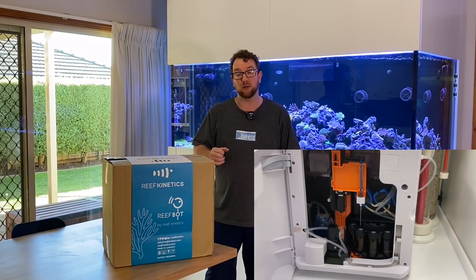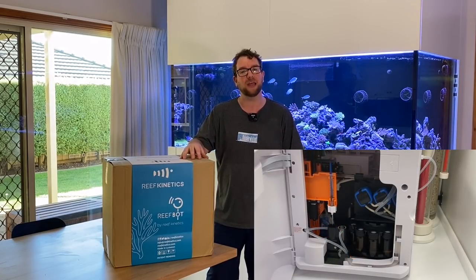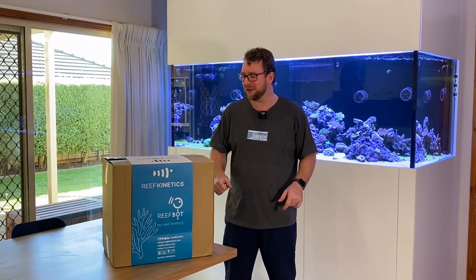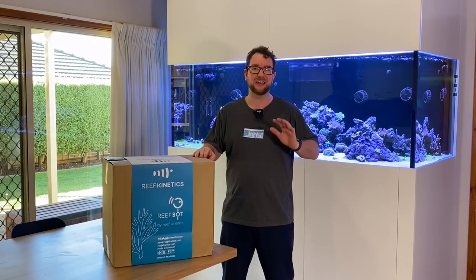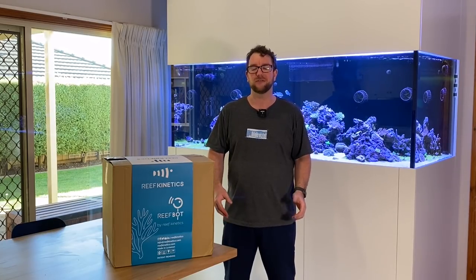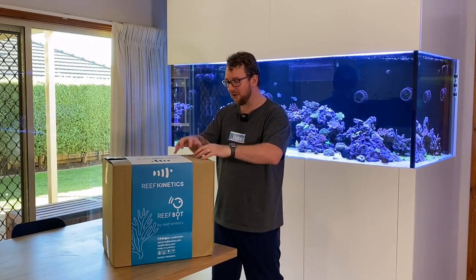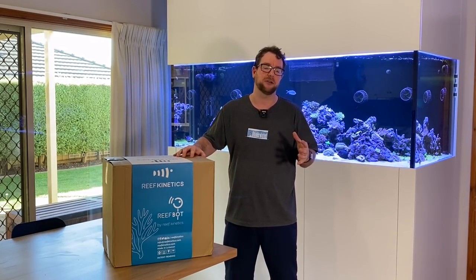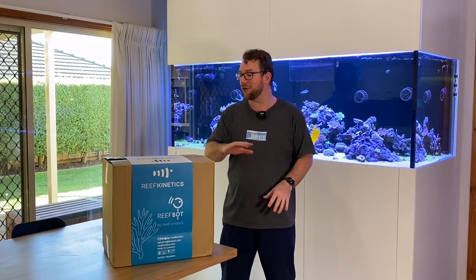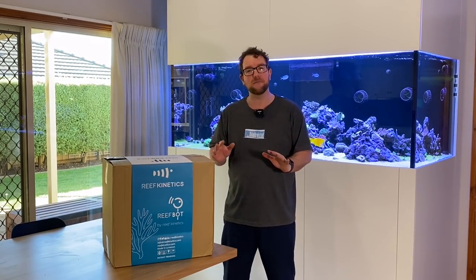Quite a few people pointed out that it looked like a slightly more refined and considerably more expensive version than this ReefBot here, and a couple of people said would you be interested in testing the ReefBot. I said yeah of course, I just can't get my hands on one — and before you know it, a local reefer Mary and Paul reached out and said we've got one sitting here, why don't you grab it, have it for a couple weeks and do a review on it. So first of all, massive shout out to Mary and Paul — that's very, very generous of you. Not only did they provide the ReefBot, they also provided the reagents I'm going to use for this test.